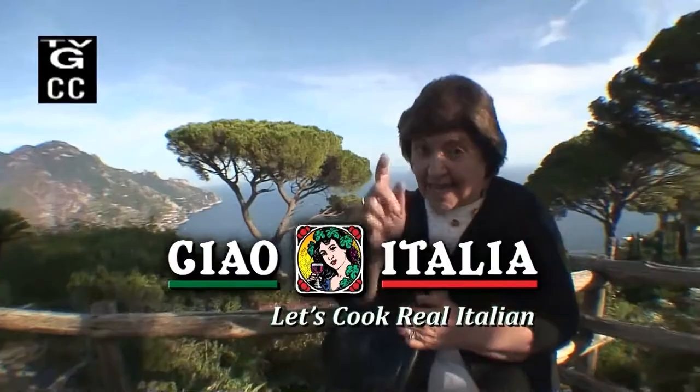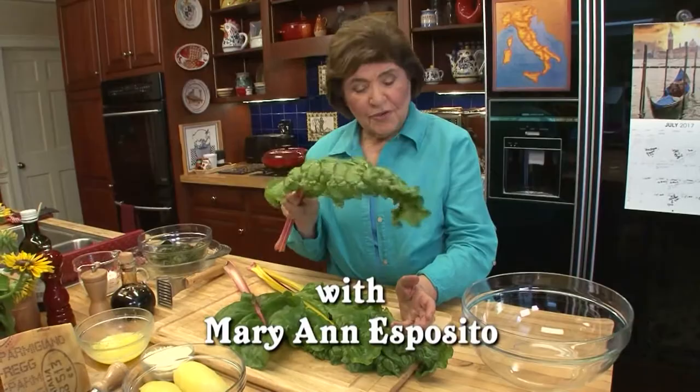Ciao, I'm Marianne Esposito. Today on Ciao Italia, focaccia alla molisana. Welcome to Italy and let's cook real Italian.